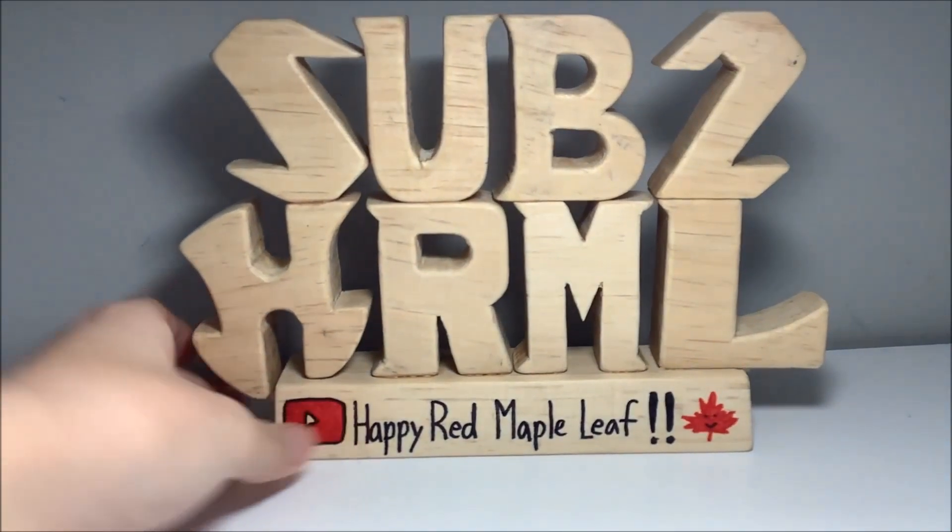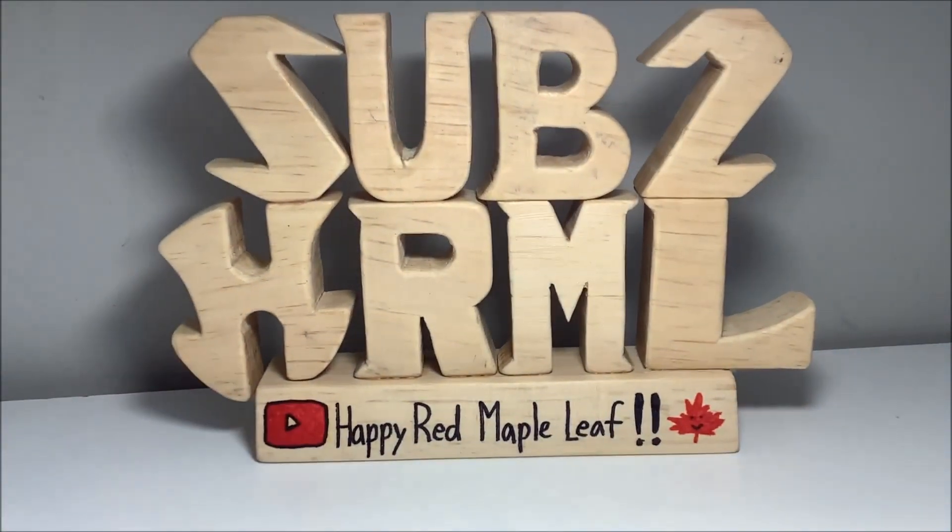Another project we got is to make a nameplate. I asked my teacher if I could make this. Surprisingly, he agreed, so here it is. I'm not sure where I came up with the idea, but it gives you some good life advice: Subscribe to Apple and Maple Leaf.